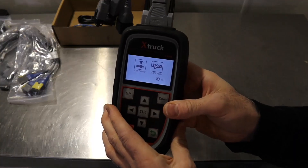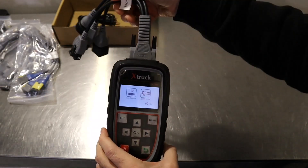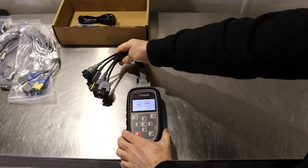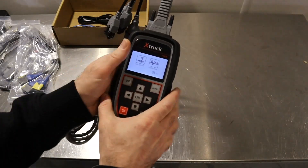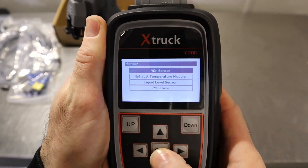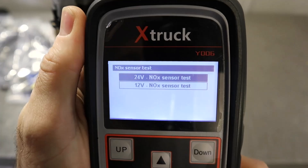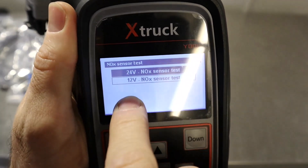When you turn it on you get a few different options. If you work on heavy vehicles and trucks, this tool might be just the thing to diagnose NOx sensors. To get to the NOx sensor testing section, go to CAN Sensor and click OK. You'll see it tests particle matter, liquid level, exhaust gas temperature sensor — we're just going to select NOx sensor. You then get the option of 24 volt and 12 volt NOx sensors, so make sure you select the right voltage level.